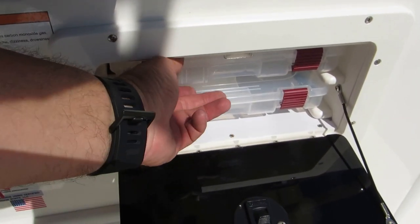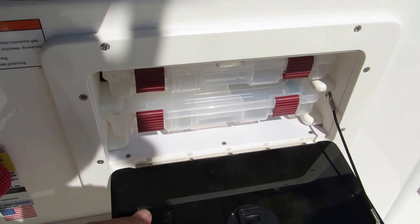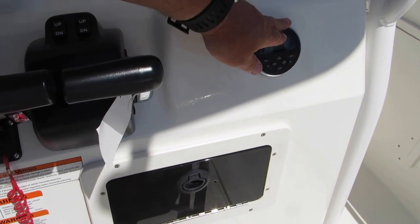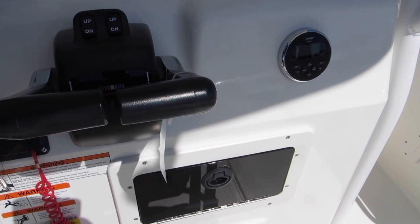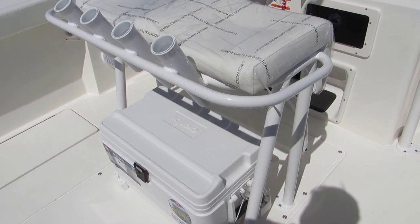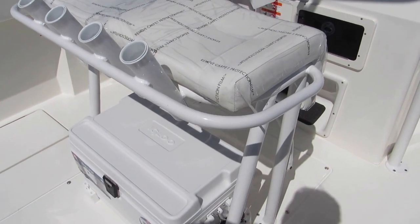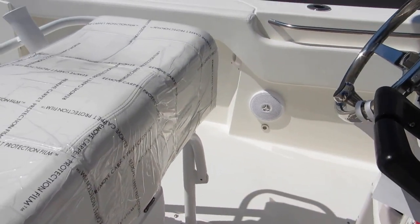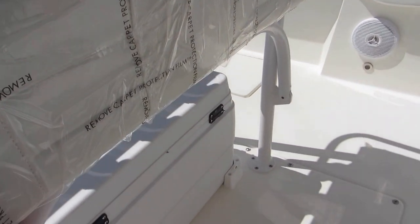Just below the helm, you have some little plano boxes that come out. There's your binnacle, and over here that's your stereo controller. The head is inside the compartment. This particular boat is equipped with the lean post and the ice chest underneath it, with an option for pedestal seats. There's a little footrest that folds down as well.